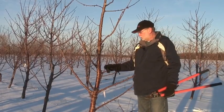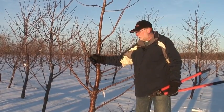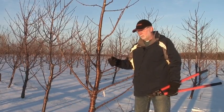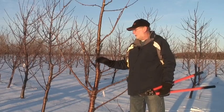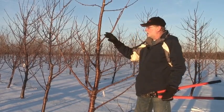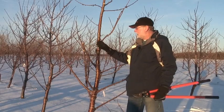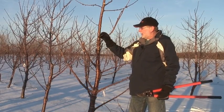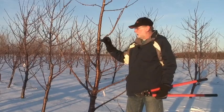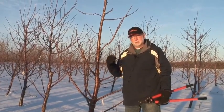Step two was to remove some of the very weak wood — that wood that tended to be weak, that will fruit up with a lot of fruit, will hang down, and will give us very small fruit. We want to get rid of all of that. Step three was to come in and remove the future cropping potential of these branches by tipping a third of the branch. That eliminates some of the clustering and clumping of the fruit that you see, especially with lapins and sweetheart cherries.